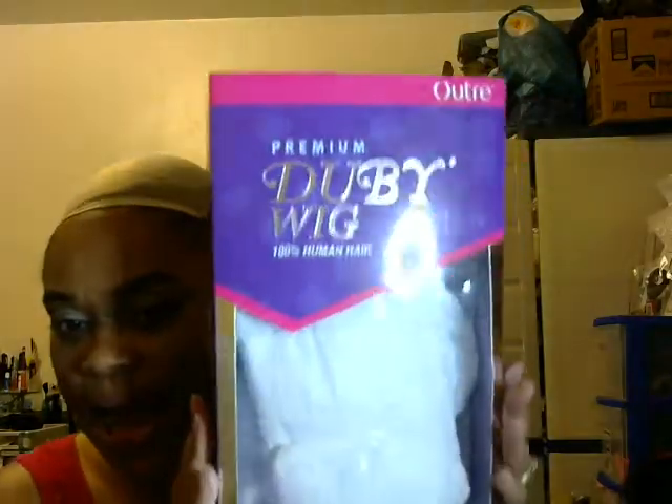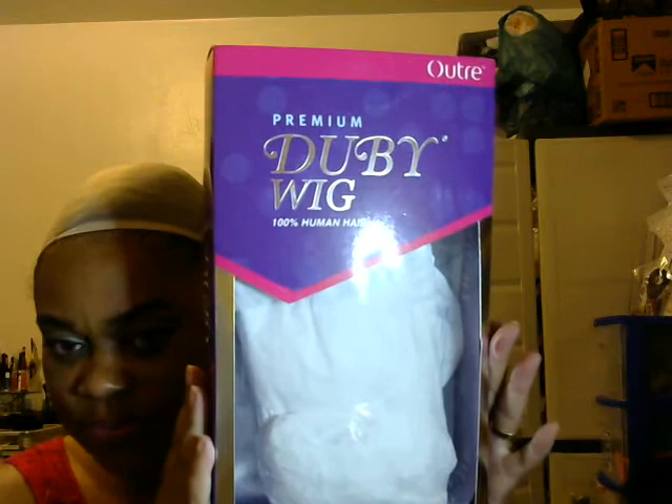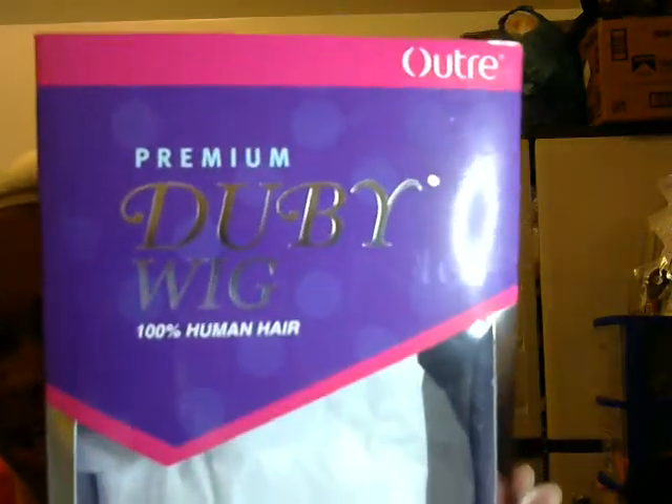And this is going to be by Outre. It's the Doobie Wig. It's 100% human hair, in the color 1B.